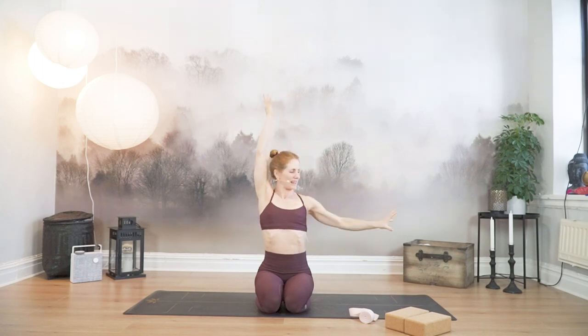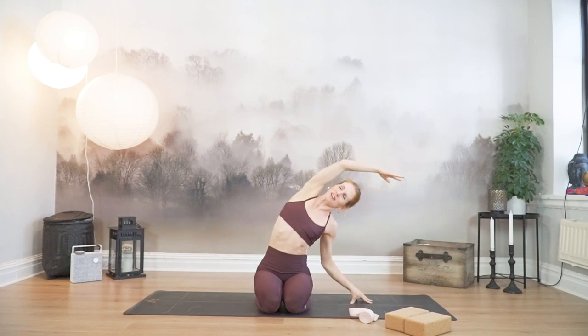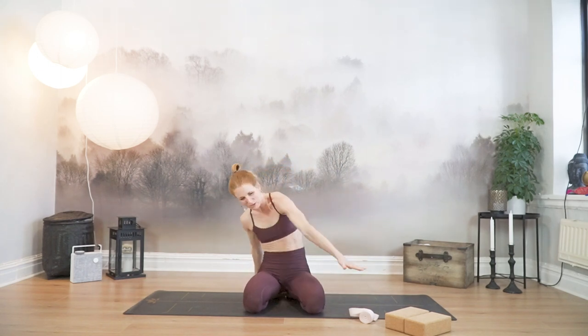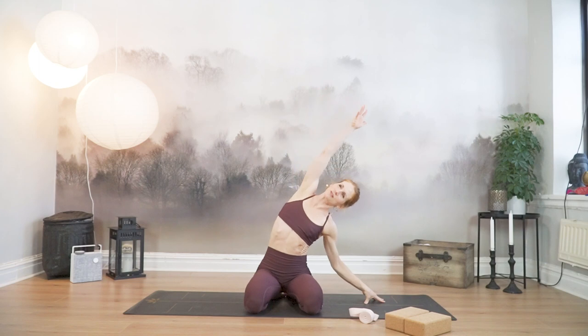Exhale, place your right fingertips to the side of your right hip and lean over towards the right side, stretching over, finding length in your entire left side. Widen a little bit between your knees and inhale, place your left fingertips behind you and circle your right arm forward. And as it circles forward, lift the hips, gaze up. Exhale, hips down, over to the side bend, over to the right.